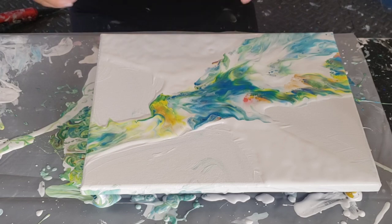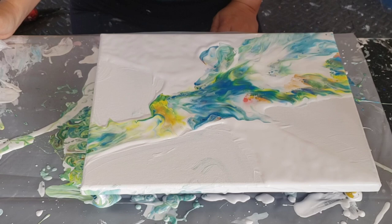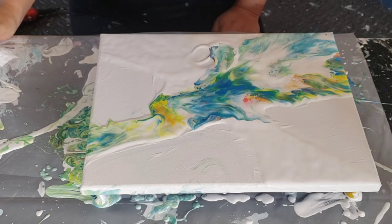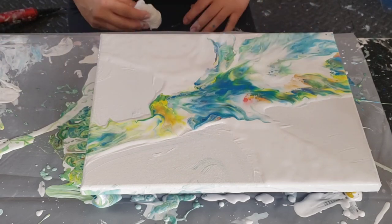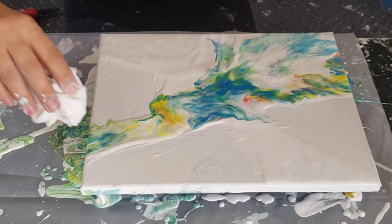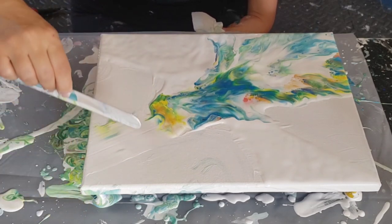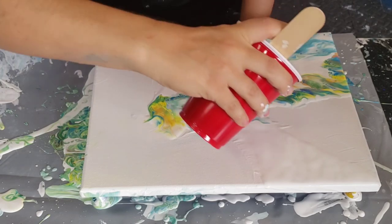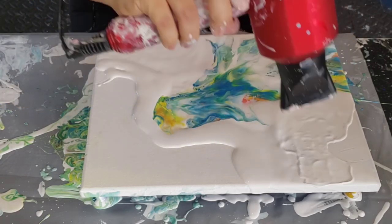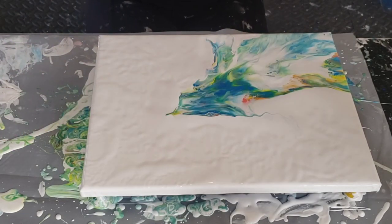I'm iffy on this — let's see what happens if I blow this area out. I lost a lot of my pink. I think I'm going to get rid of that. I love this lacing, I want to sort of expand on it. Let me pour in some white and see what we can do. Hmm, okay, now where do we go with this?